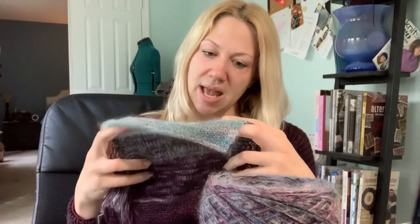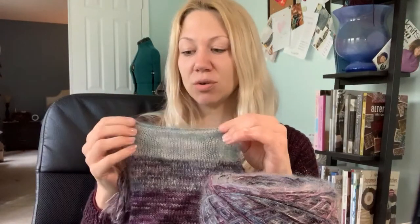And I failed miserably. Something that is really important for everybody to do is to continue to check your gauge on the needle. The gauge on your needle is not going to match your blocked swatch, because what's on your needle is not blocked, but it should be close. And I didn't do that. My gauge on my needle was five stitches to the inch.